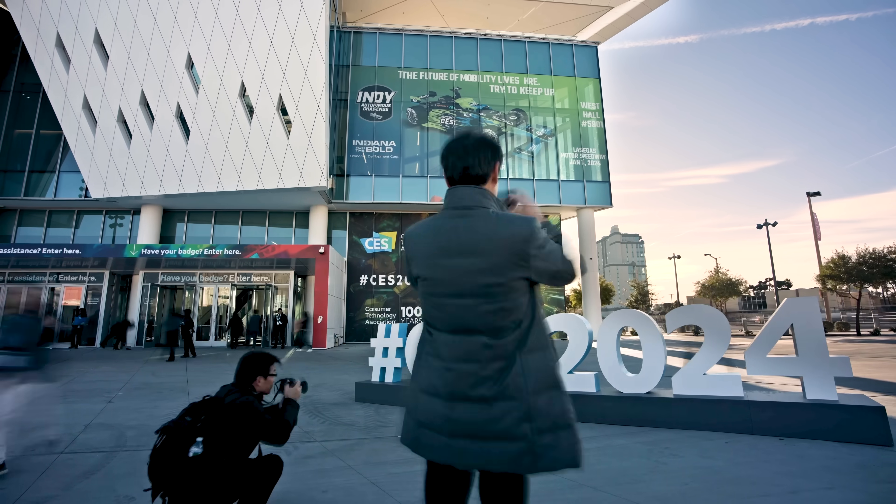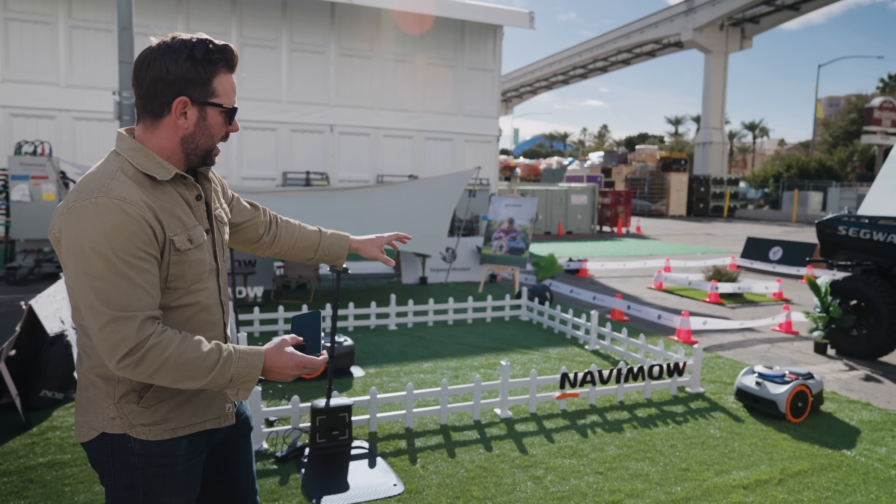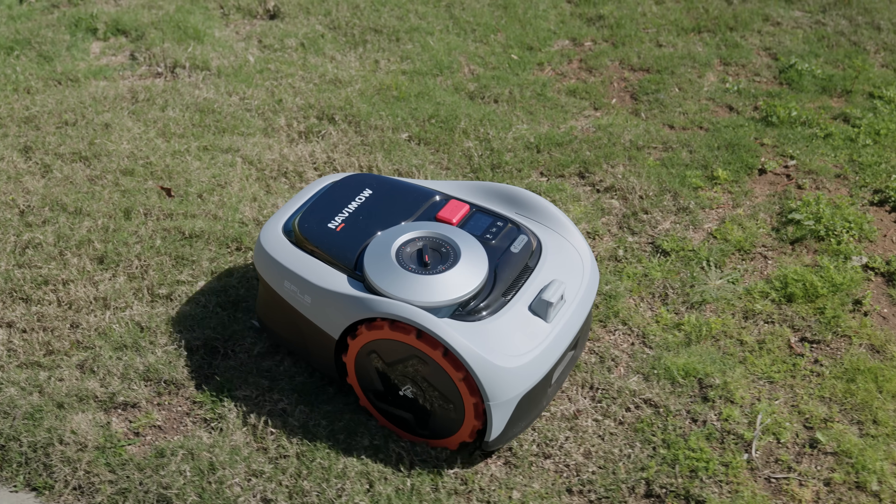If you remember back at CES, I had a look at some of the really cool robots that were coming out and I told you that I was going to get a chance to actually see one hands-on. And here we are now with the Navimo i105e.